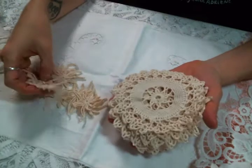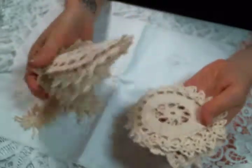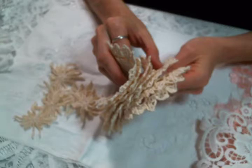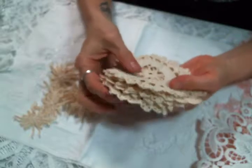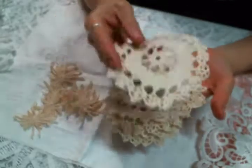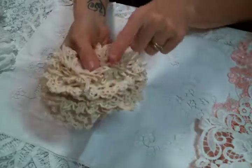You get eight doilies and also these connectors — I love these. They're the perfect size for a doily book, and you get enough to make one. Figure two per page, so four pages front and back. I haven't decided yet if it's going to be a doily book, fabric ornaments, or maybe some doily flowers, because I love doily flowers and I don't have any right now.